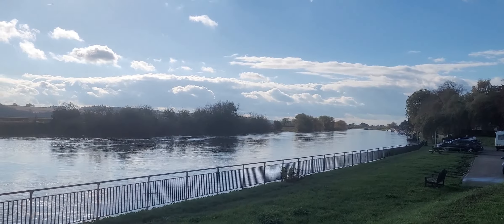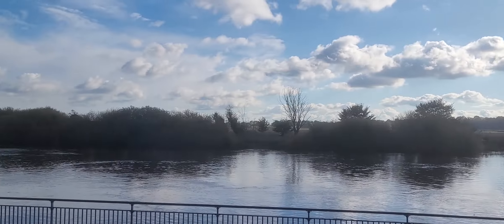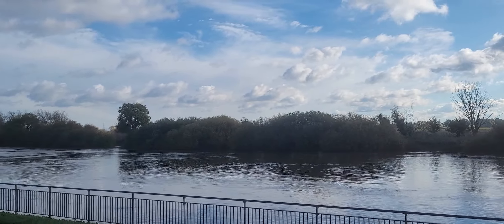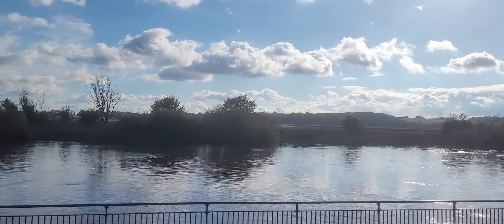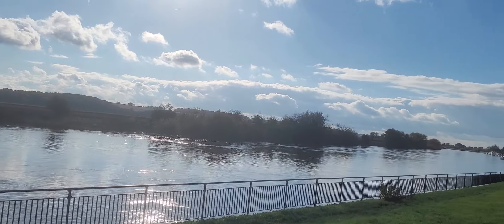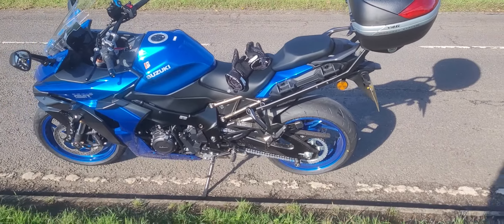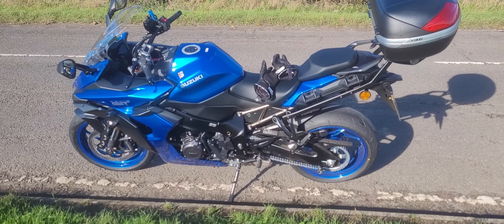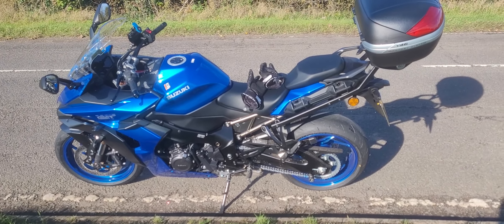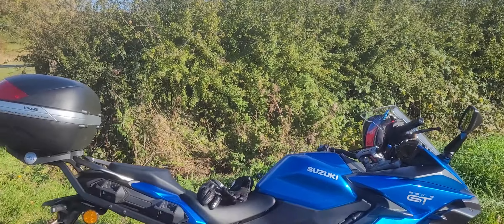Look at this guys, November the 5th, beautiful sunshine. Wow, this river's eye — that's very high. But alas, it's years. Having an amazing ride, absolutely amazing. Hi guys, welcome to Midlife Crisis, welcome to the GT.